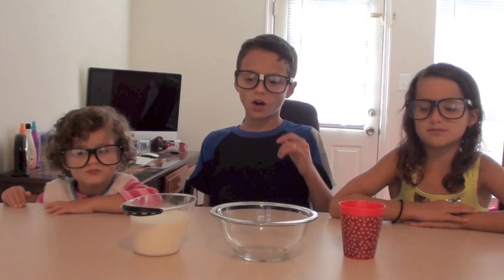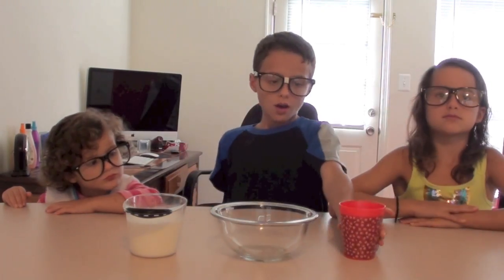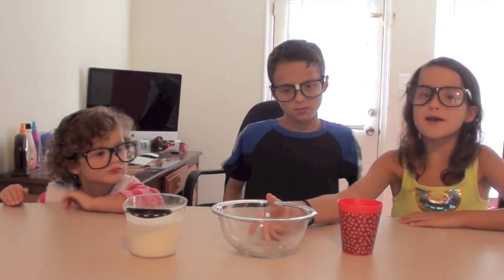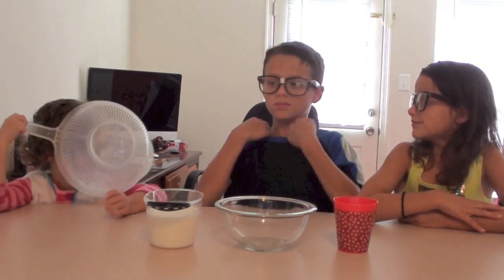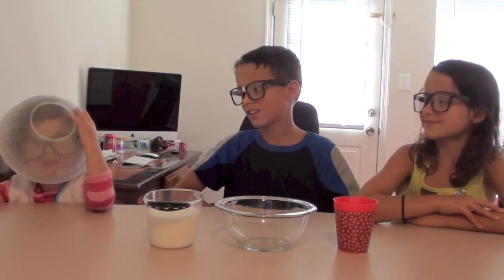The materials that you need are skim milk, white vinegar that's in this cup, and a microwave-proof bowl. And a strainer.